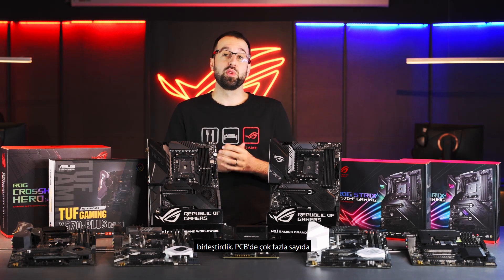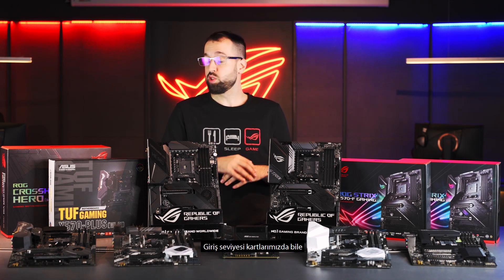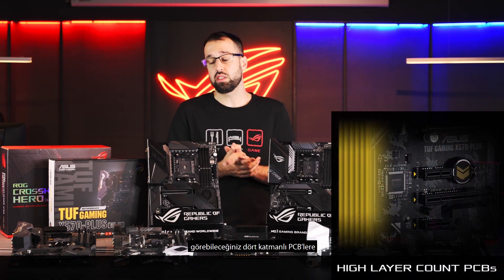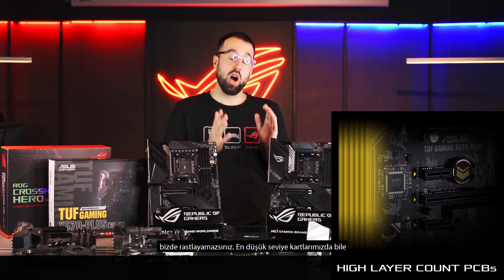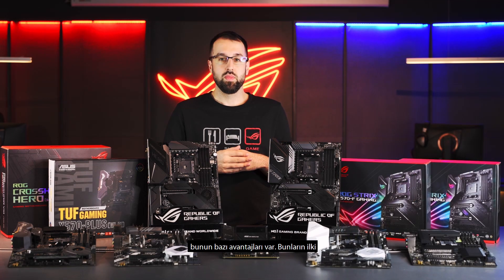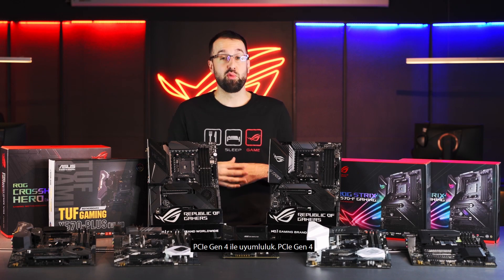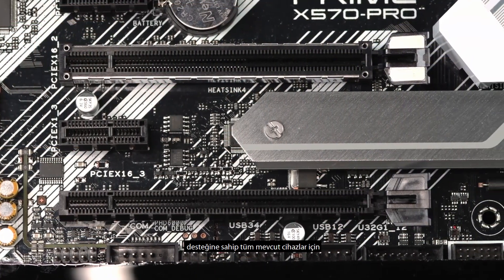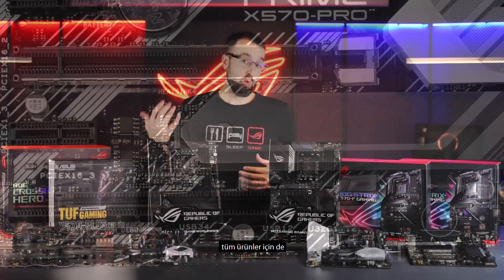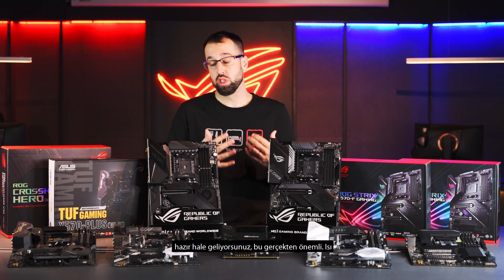We've also opted for high layer counts in the PCB. Even on our low-end boards, we haven't skimped out — no four-layer PCBs here. As you might see from other manufacturers, we've gone with six-layer PCBs on even our lowest-end boards. That gives us a few benefits, the first being PCIe Gen 4 compliance. We're already prepared for all current PCIe Gen 4 devices and ready for whatever comes to market later, so you're a bit future-proofed, which is really important.